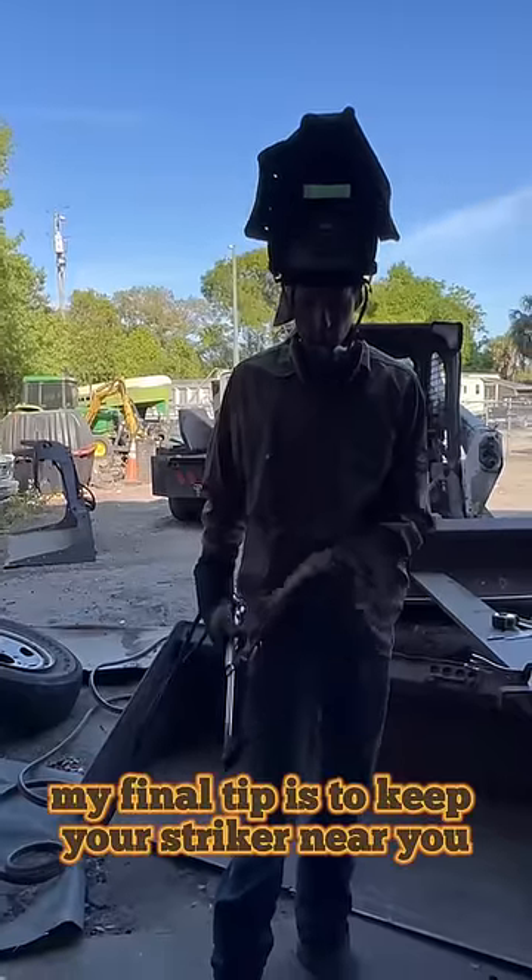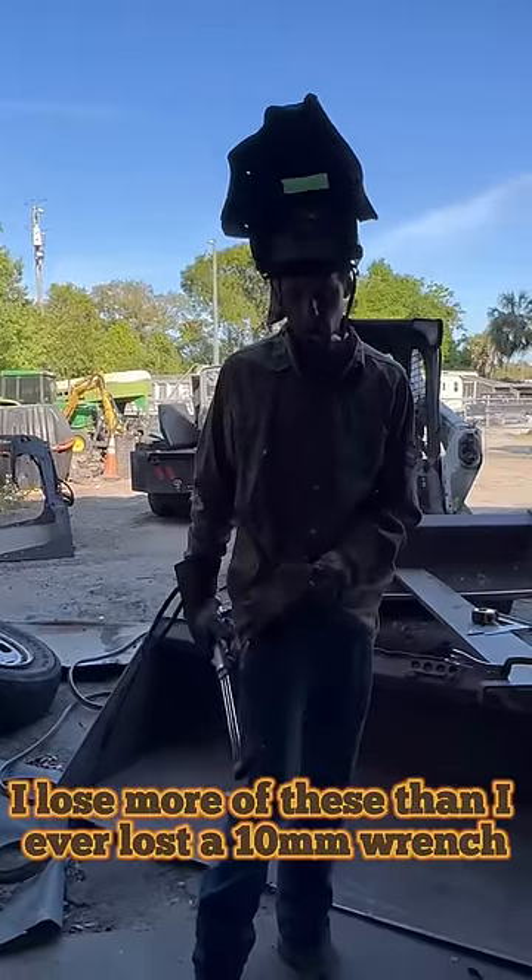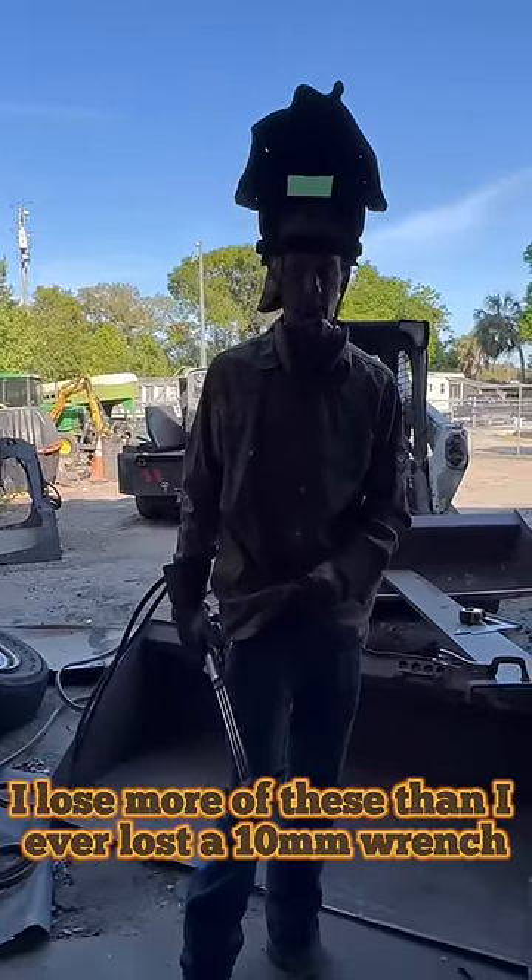My final tip is to keep your striker near you. I lose more of these than I ever lost a 10mm wrench.